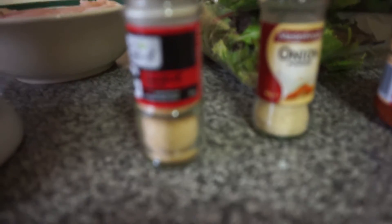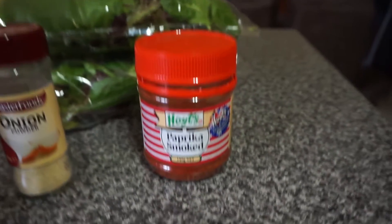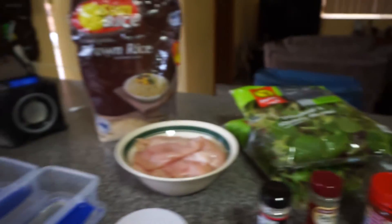I'm going to season that with my favorite seasoning. My favorite seasonings are garlic powder, onion powder, and smoked paprika. I recommend smoked paprika because the flavor it brings out is really, really good, and it cooks really well in the pan as well.